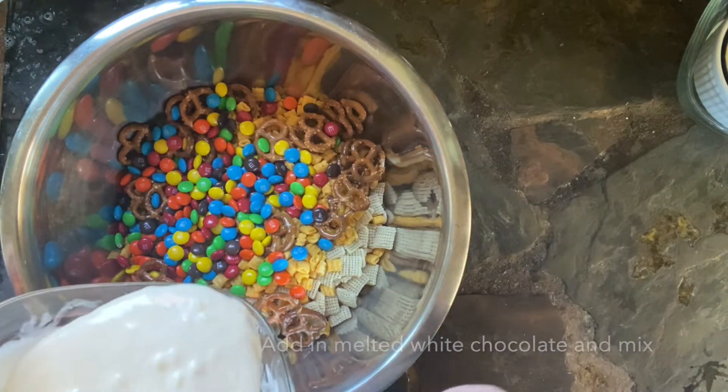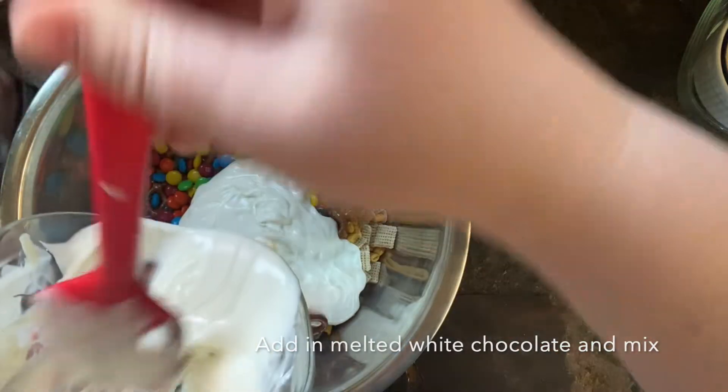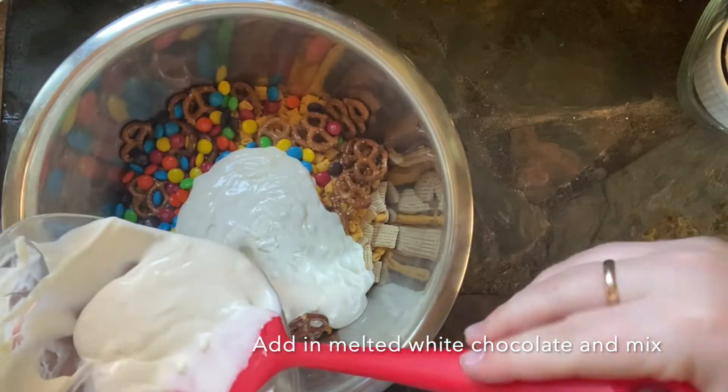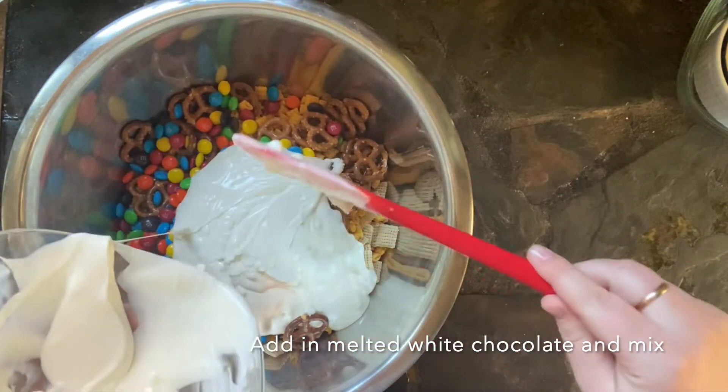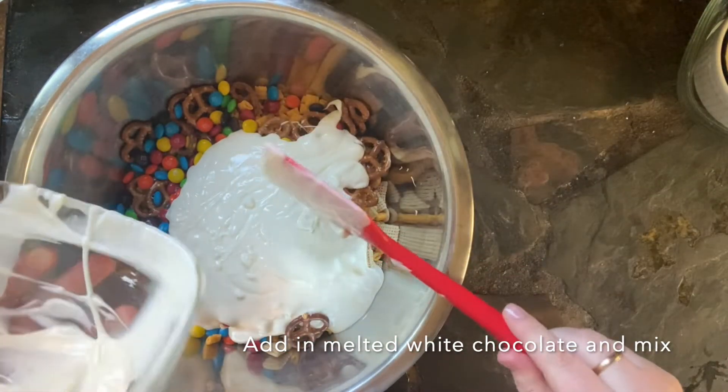Once your white chocolate is melted, you're gonna add all of that white chocolate into the bowl. You want to make sure you scrape the sides really well — that chocolate can be kind of hard to clean up, so you want to make sure you get as much out of the bowl as possible.